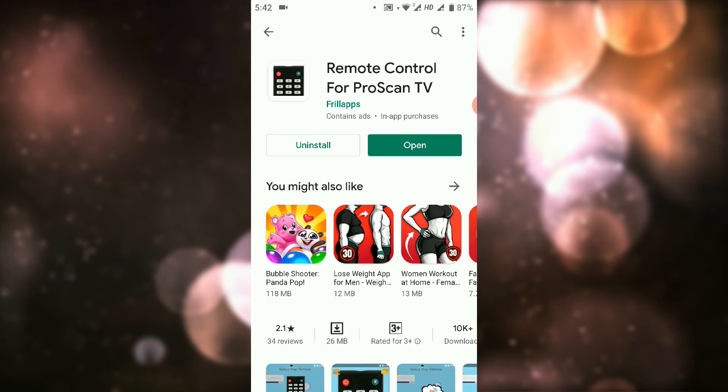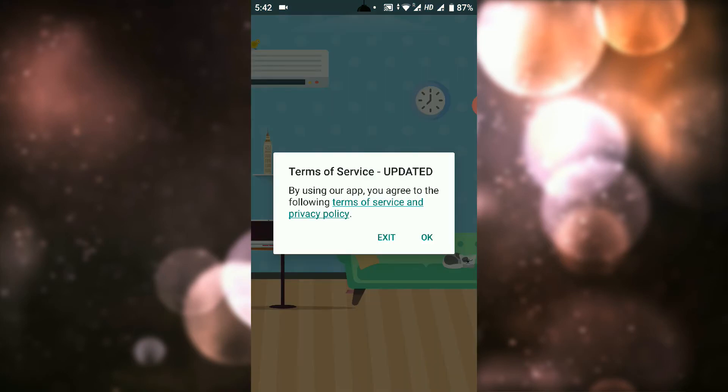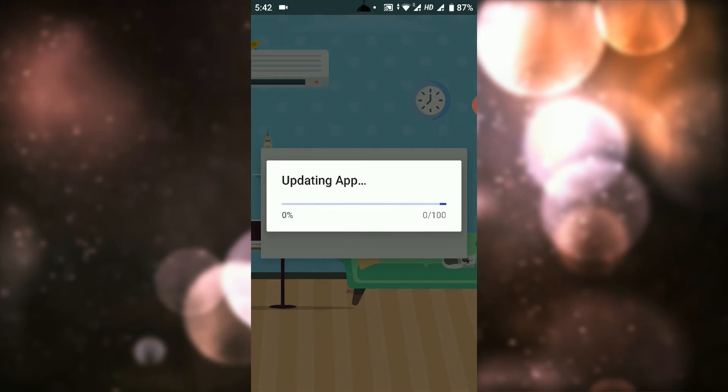Click here and click on the open button. If you want to know more about our channel, then we will be able to update the remote and display the remote.